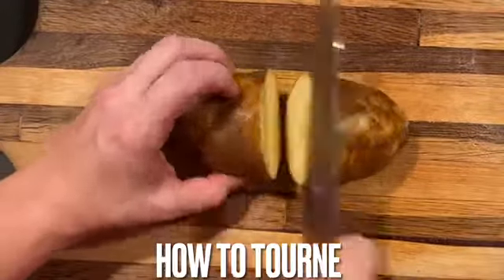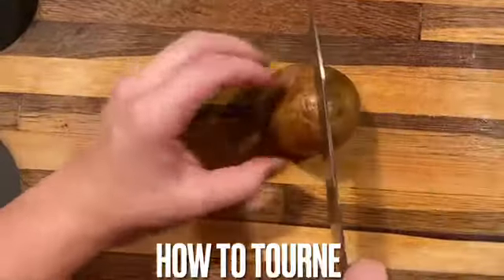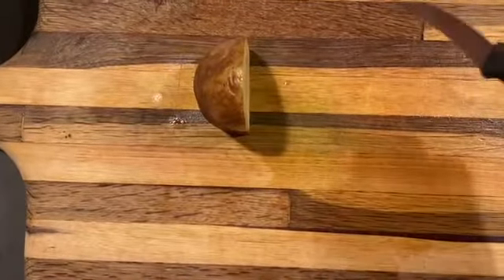To begin our tournée cut, let's go ahead and take this potato, first cut it in half, and cut each half in half, therefore giving us one quarter of a potato to start with.